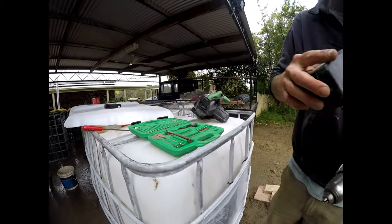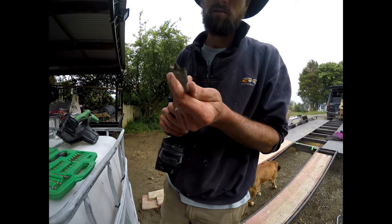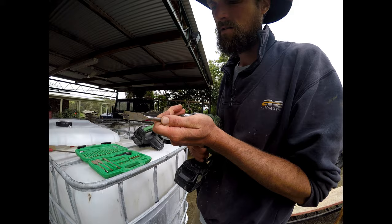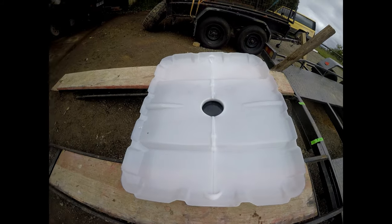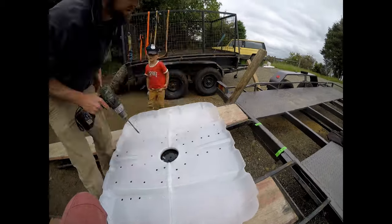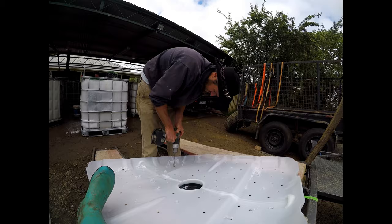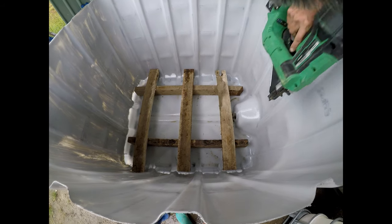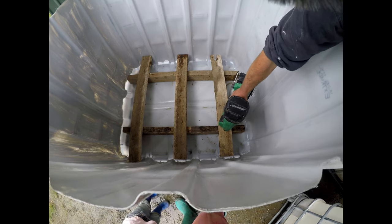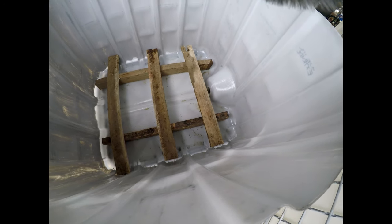The next step is to drill some holes in the base. We're going for quite a big hole because we're going to cover it again with something else. So Paul's just built a little frame in here so we can keep the plastic base off the bottom. We want to keep it above that tap — there's a tap right there — and that's where we're going to collect the worm leachate from.